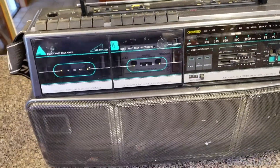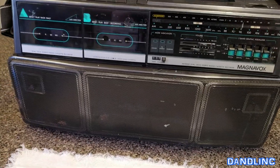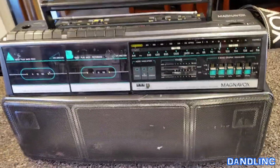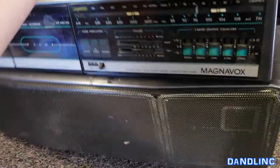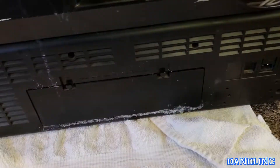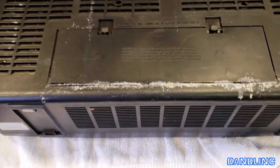Hi everybody, thanks for watching. What you're looking at is a vintage boom box — this thing is probably from the late 80s or early 1990s. Like anything that goes without use for a while, people put it in storage. A lot of these things are dual-powered: either AC powered or battery powered.